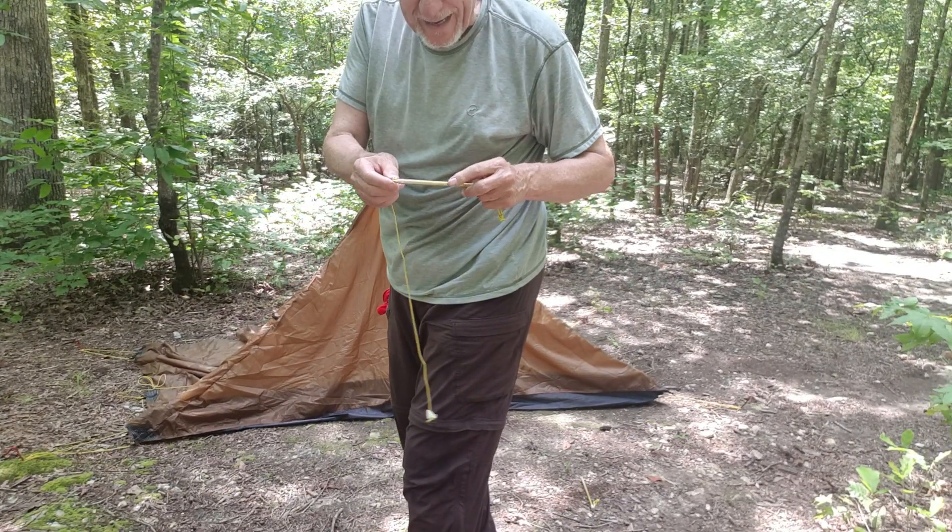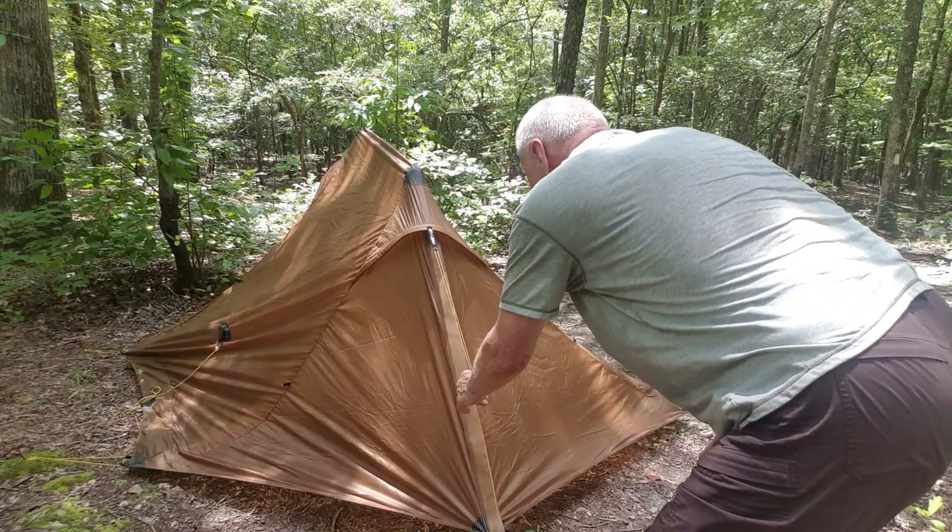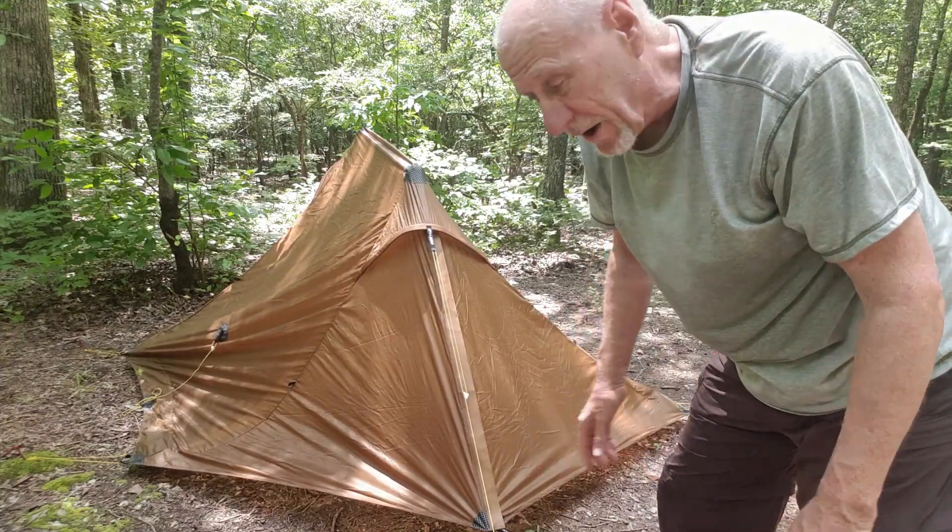Don't untie that knot. Now the tweaking starts.